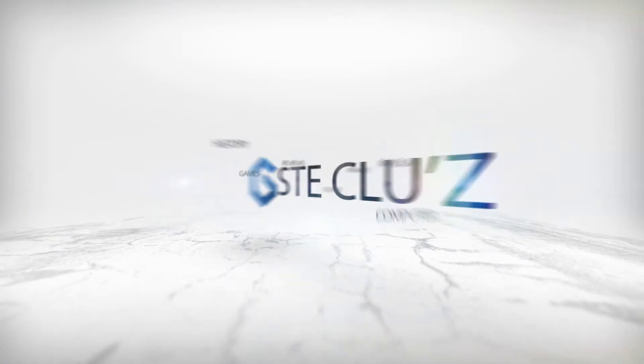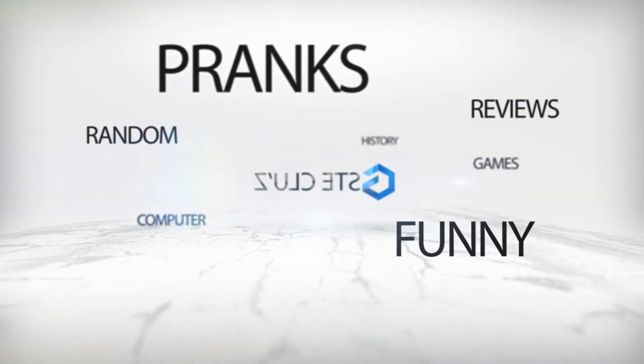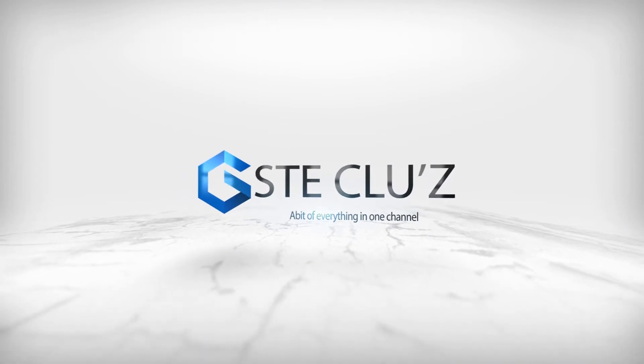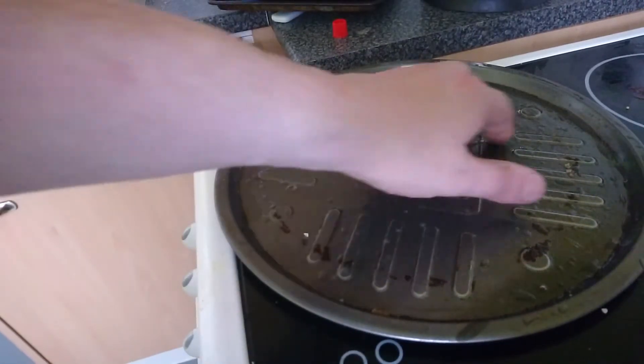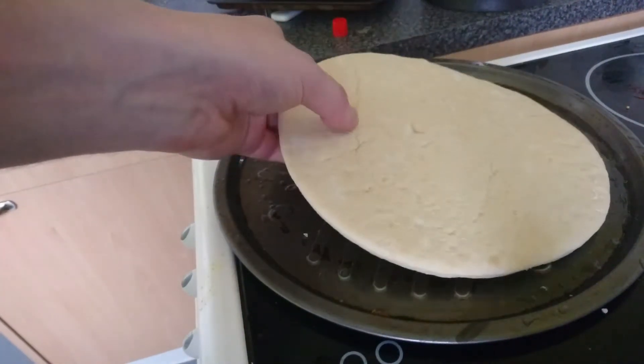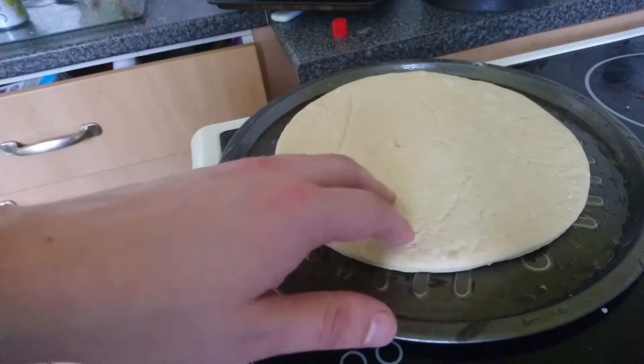I'm gonna show you how to make it. I'm a chef. First of all, we need some pizza pan, put pizza on, and then I've got a pizza base — put the pizza base on top, as so.